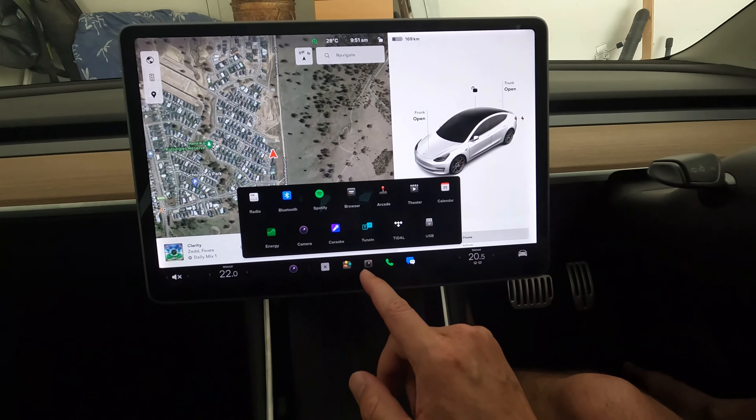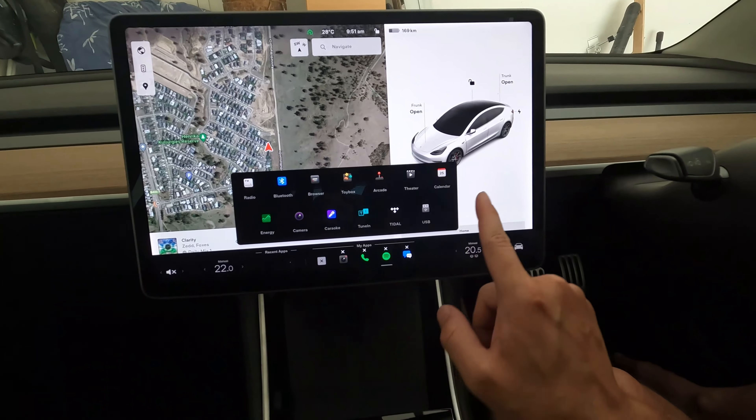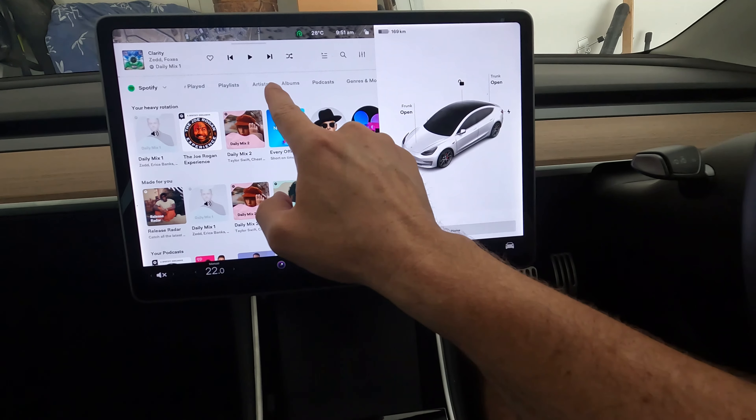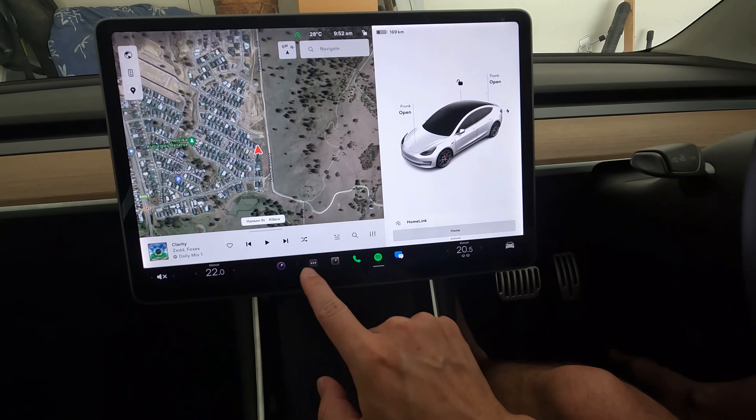Spotify feels like you get more content now — they've repositioned the menus. Whether you're choosing from podcasts, artists, or playlists, those menus used to run down the left and now they're at the top, so you get more of the actual music options and playlists visible. My initial reaction is pretty good — I like that.